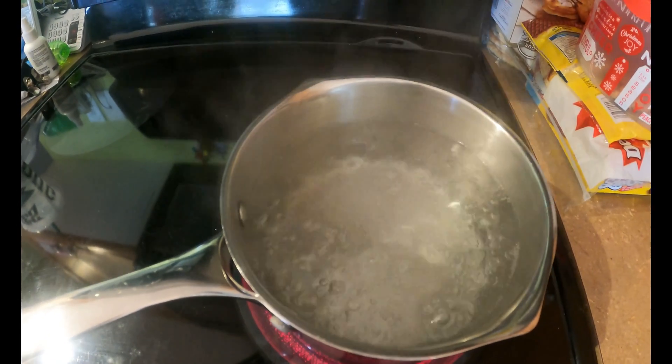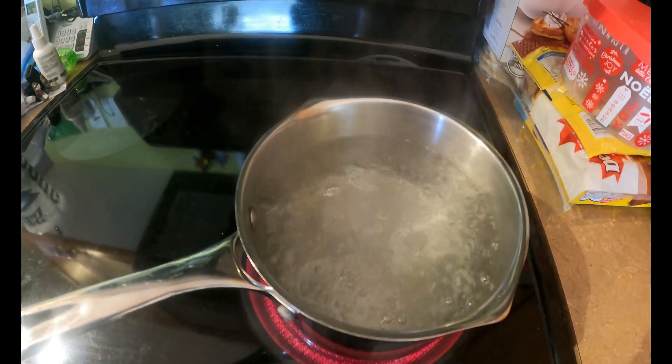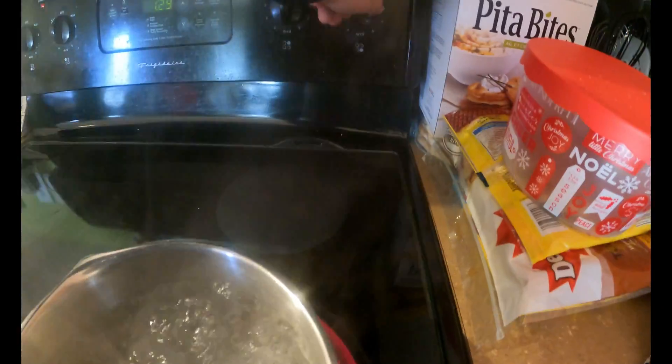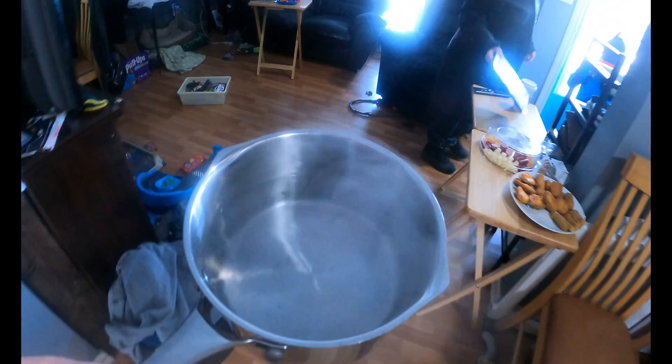We'll head outside with this boiling water and see if it turns to snow when you throw it in the air. Here we go — turn off the oven, take the water out. We're fogging up, we're coming out. Brooke, you're gonna come take over the camera duties — I'm gonna pass the camera off to Brooke.